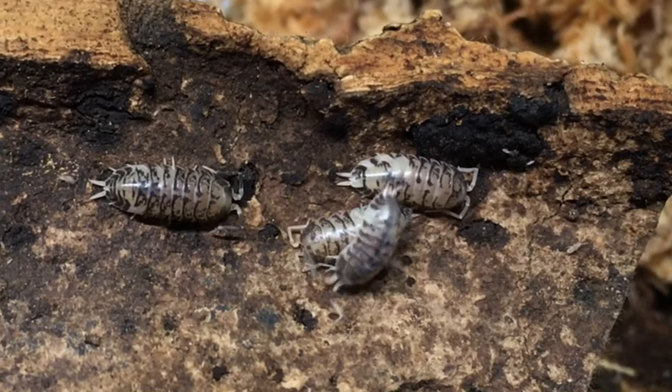Hi, Russ of AquariumX here. In today's installment of the Isopod Care Guide, we'll be discussing common isopod pests and how to help prevent and control them.